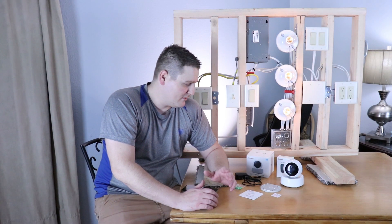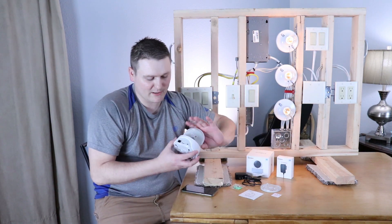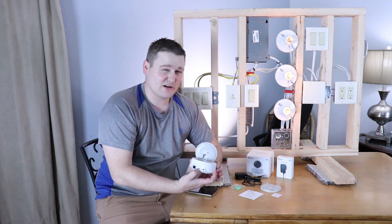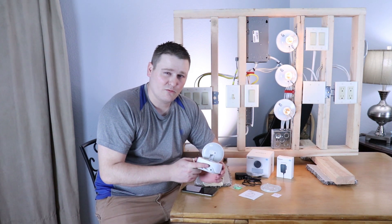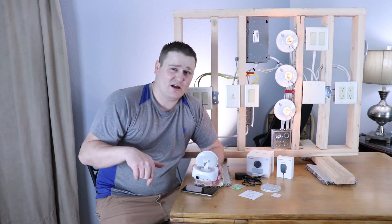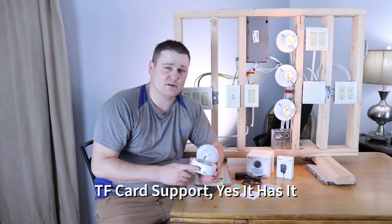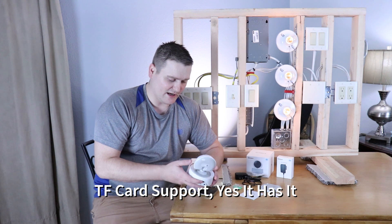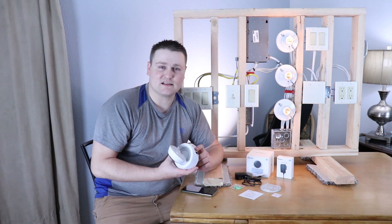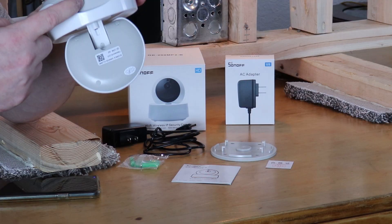I'm going to do a quick how-to guide. It does work with the eWeLink software and also you can put a micro SD card in here. I don't know if it works like other security cameras where if it loses Wi-Fi, it still records to it. I will have that info below if it does, because that's a big feature on higher-end cameras like Axis and some HikVision — if someone comes in and rips out your DVR, you still have them on the SD card.